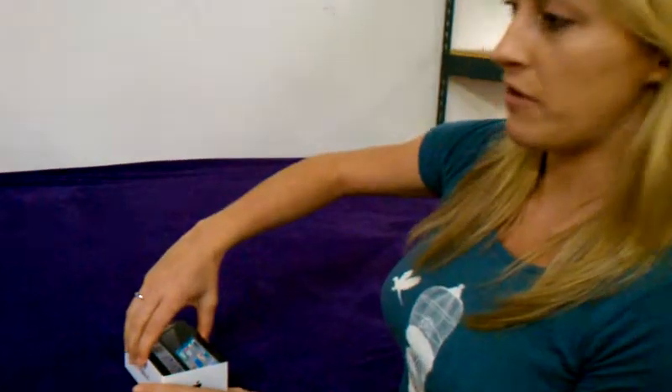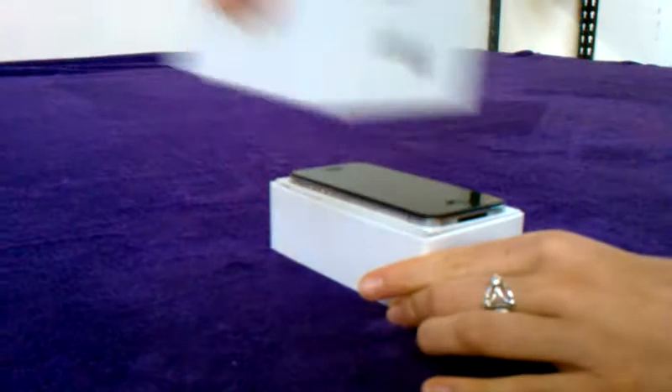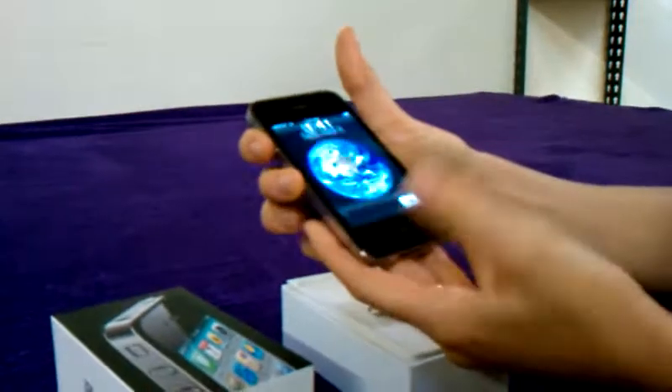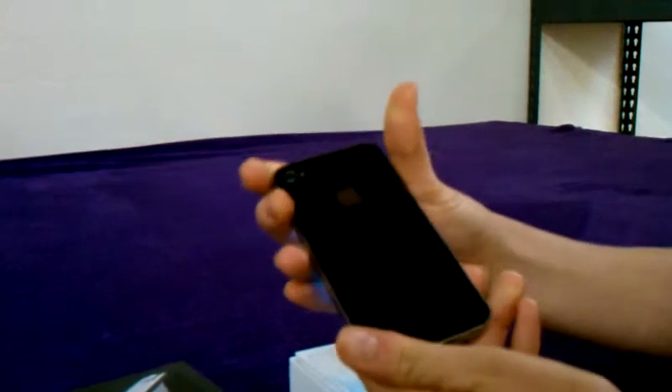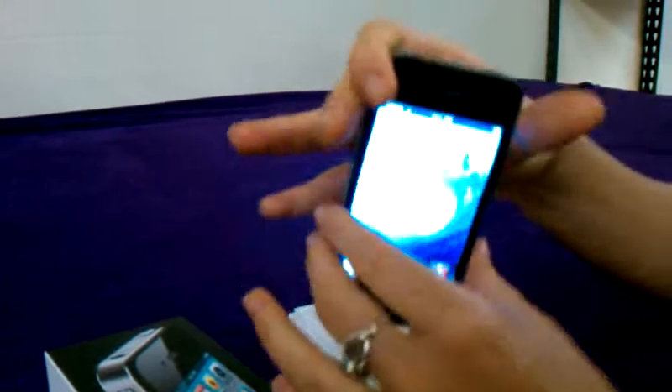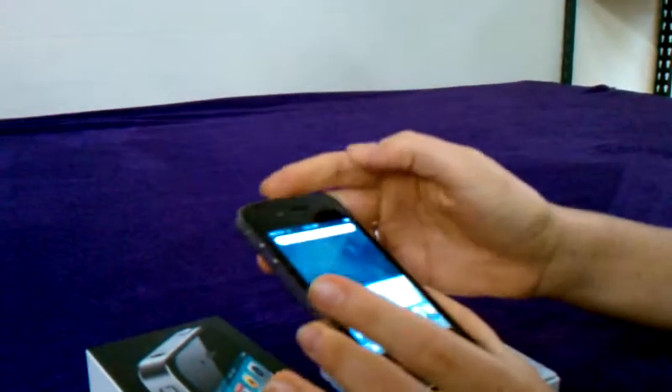Hi, my name's Claire and this video is for the iPhone 4 16GB. The iPhone 4 is the fastest iPhone model out today. So when you get it from us, you'll find in the box that it is like brand new. It's got no scratches, no dings or signs of wear and tear on the case. And the screen is perfect as well.